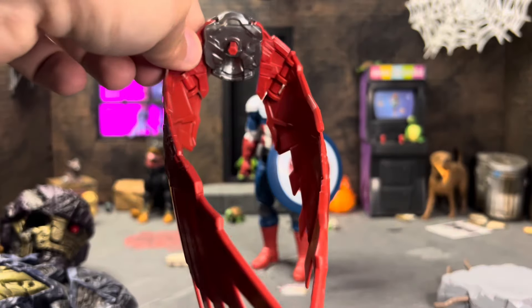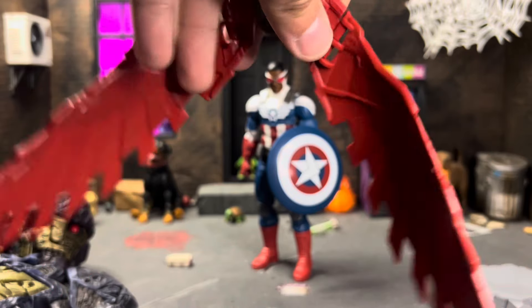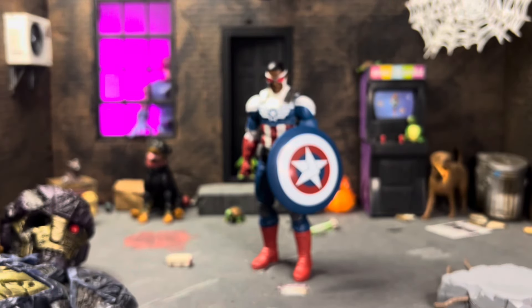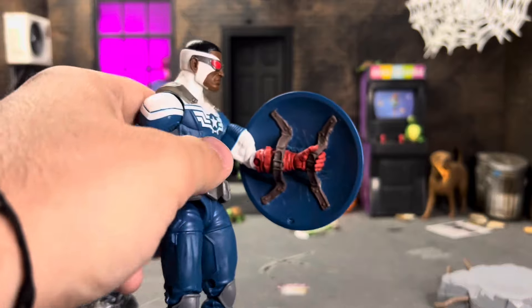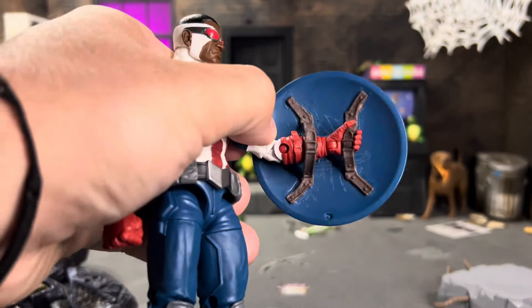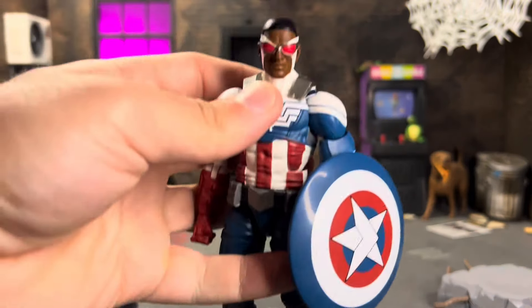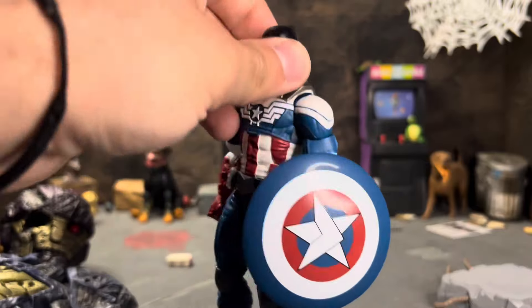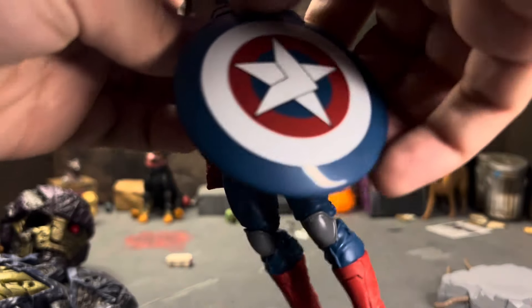The wings look pretty good — they've got a lot of detail and I'm pretty sure they're not reuse, or at least not from figures I currently have. The shield is reuse. I took the clip off because it was that clip they've been using forever, and I put some straps on so he could actually have a proper shield. Before that, it could plug into his back, which is pretty cool, but I personally like straps.